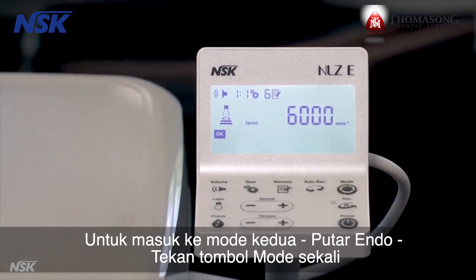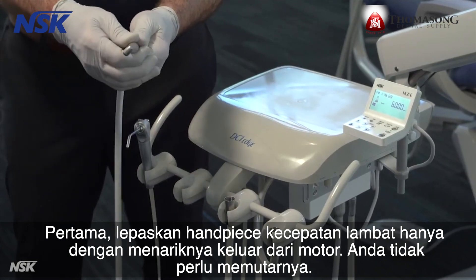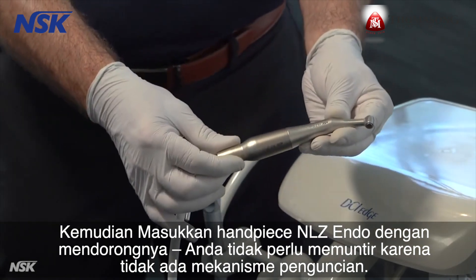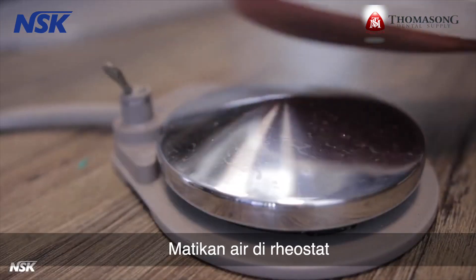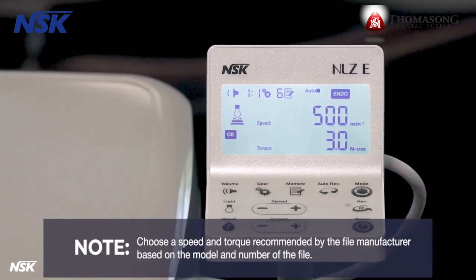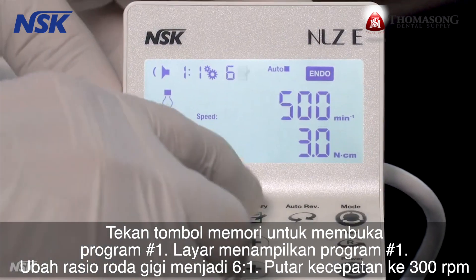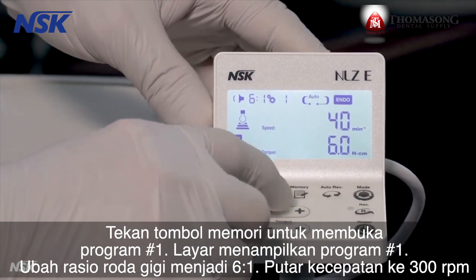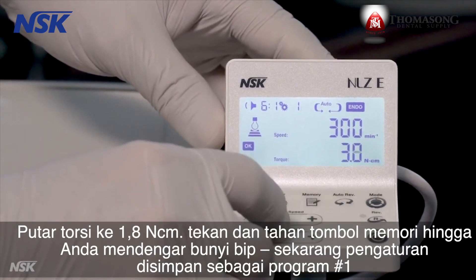To go to endo rotary mode, press the mode button once. Remove the slow speed attachment by simply pulling it out from the motor — you do not need to twist it. Then insert the NLZ endo attachment by pushing it in; you do not need to twist since there is no locking mechanism. Turn off the water on the rheostat. Choose a speed and torque recommended by the file manufacturer based on the model and number of the file. For this demonstration, we'll set up three sample programs. Press the memory button to go to program number one. Change the gear ratio to six to one, dial the speed to 300 RPM, and dial the torque to 1.8 newton centimeters.